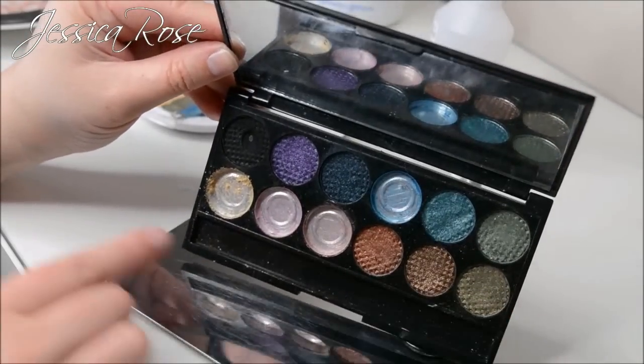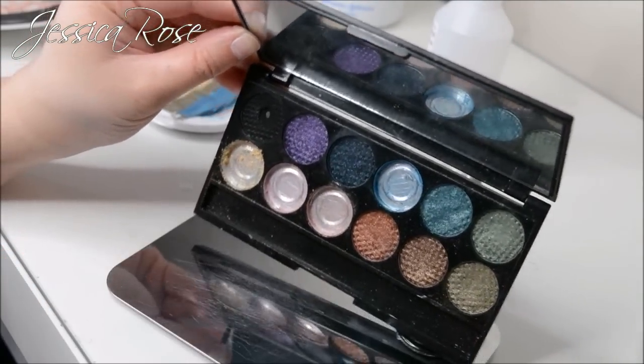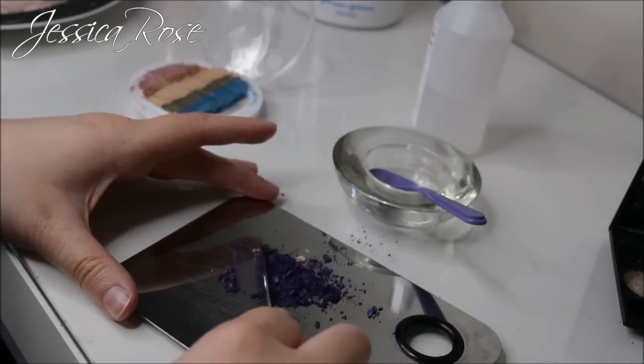Last but not least I'm going in with the purple from the Sleek palette.